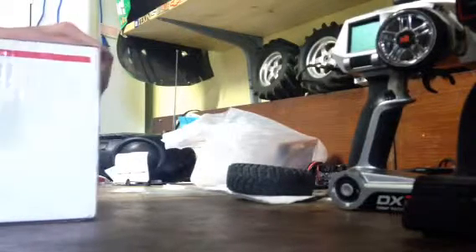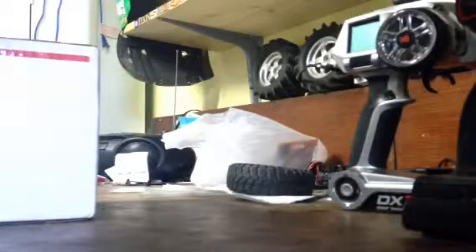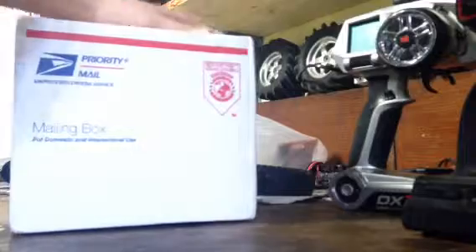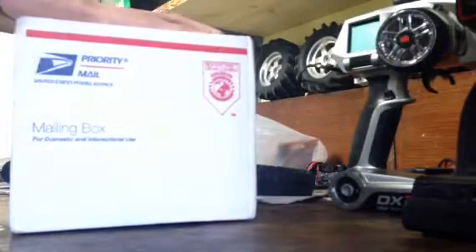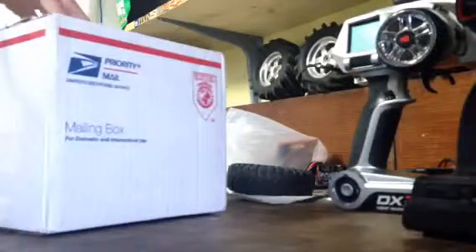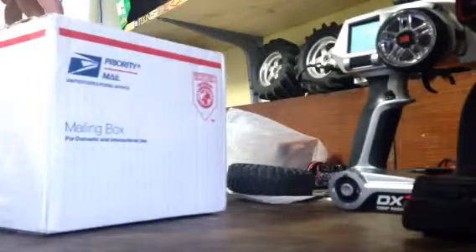I called Tekin and they were like, send it to us, we'll get it taken care of. Two days later it's Christmas break and it's been sitting — they were closed for like three or four weeks during Christmas break. So now I just got it back and I'm sitting here trying to open it.